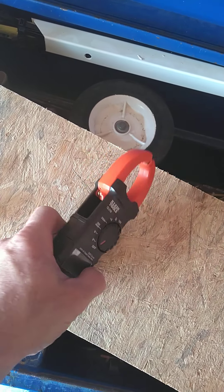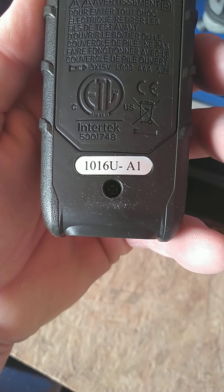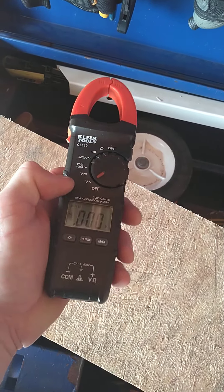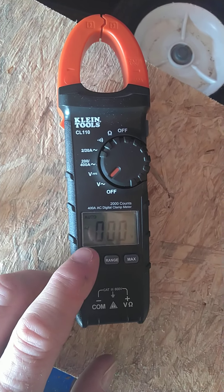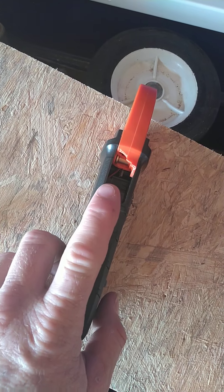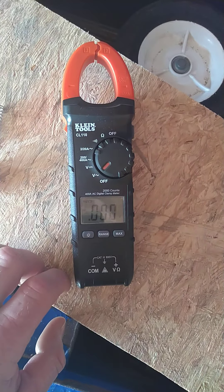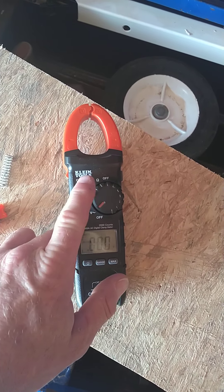I'm going to go ahead and call Klein Tools and see what they have to say about this. This was bought from Home Depot in a combo pack like I said. It actually still functions — it's on right now — it just doesn't function as a clamp meter anymore. So what I might do is fill this up with epoxy and just use it as a digital meter and not a clamp meter. It's a shame, but I'll call Klein and see what they have to say.